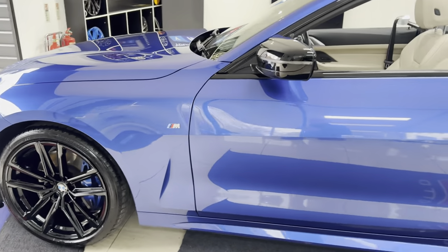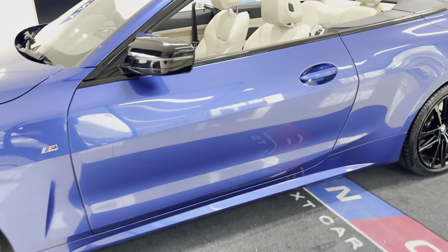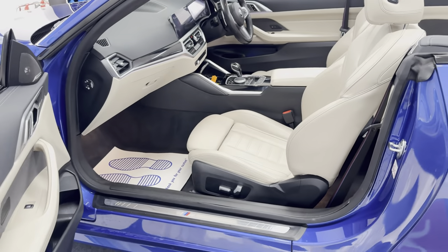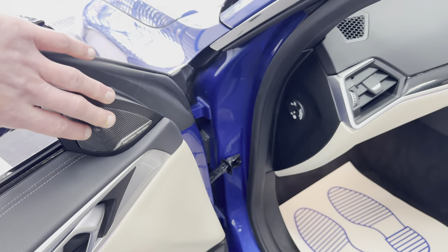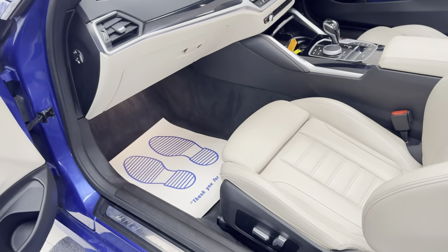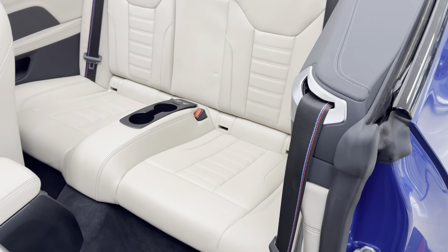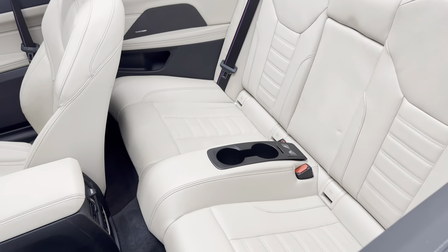Speaking of being clean, this car has been cared for very nicely, as you can hopefully see. Inside, it's the same story — it's all been cared for very nicely. You've got heated and electrically operated front seats with memory controls for the driver's side. It also has Harman Kardon audio, which is a lovely feature for any convertible.